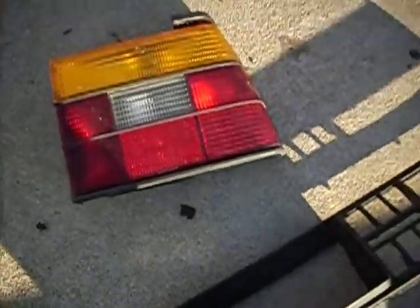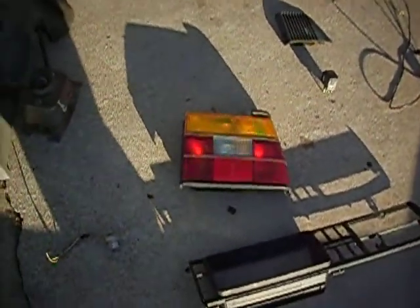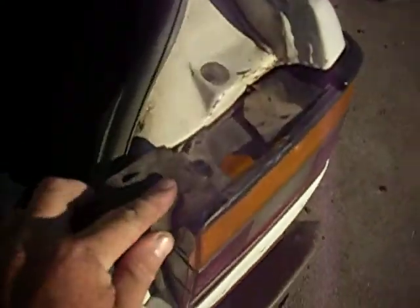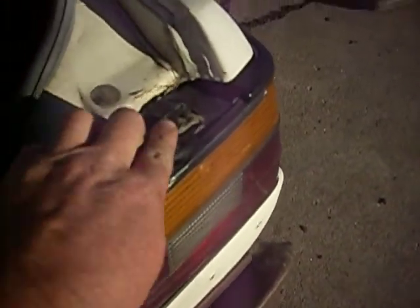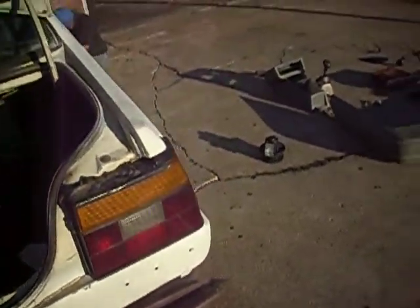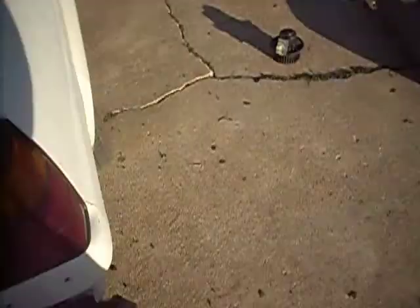We got a passenger taillight assembly and paid $20 for it. The only other salvage yard I found that had a Jetta was wanting $85. The reason we're replacing it — it's all busted here, and whenever it rains or you go through a car wash, water gets inside the assembly and corrodes the socket. I've been pulled over a dozen times for a taillight out.